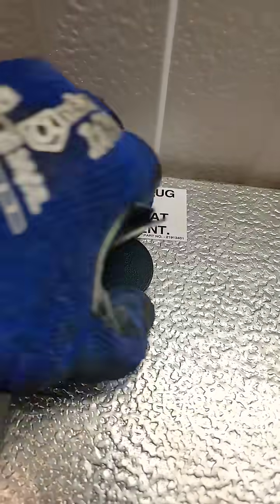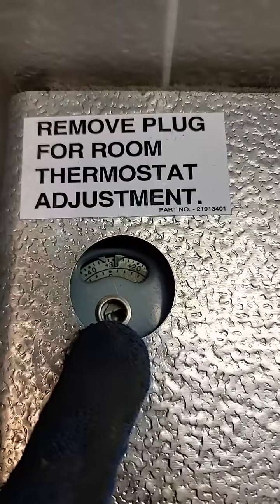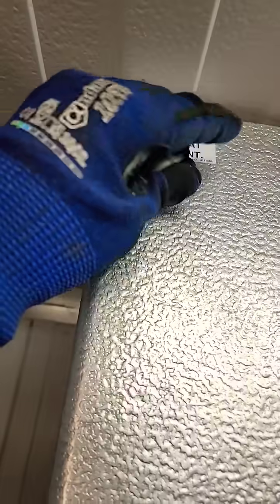Why? Remove the plug for thermostat adjustment. You see the thermostat — how it's set to about 30 right now? Well, it was set to 20. That'll definitely cause it to run more than it needs to, especially when it's just trying to cool beer. We don't need our beer to be 20 degrees.